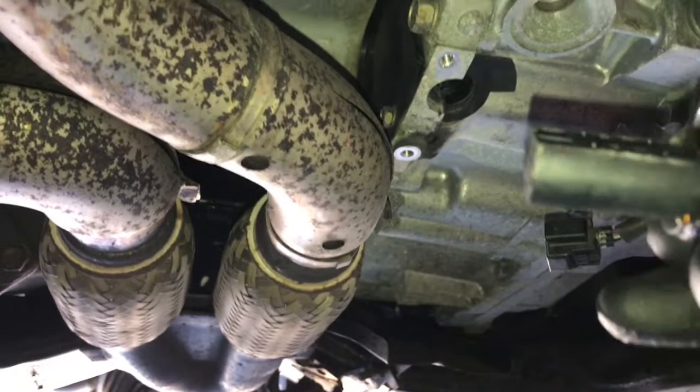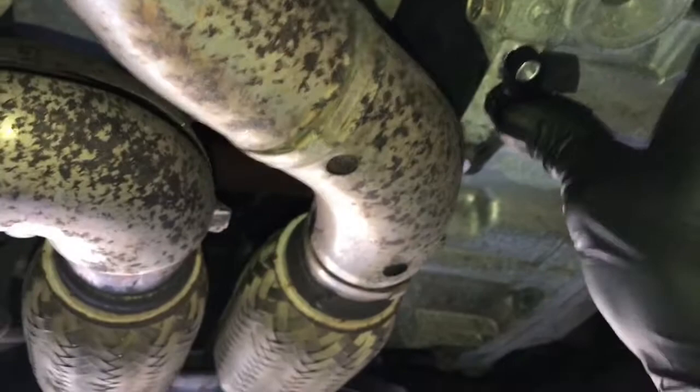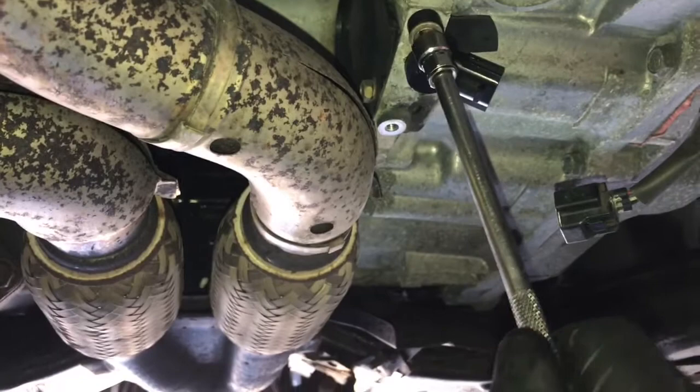Now we're ready to reinstall the crank sensor. Put a little grease on the O-ring on the sensor to help slide it back into place and get it to seat all the way in. Once you push it in to seat, go ahead and start the bolt and tighten it until it's snug. I just use a little quarter inch ratchet — run the bolt in and then maybe a quarter turn more, and that's it.